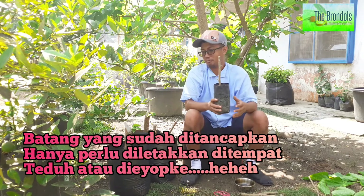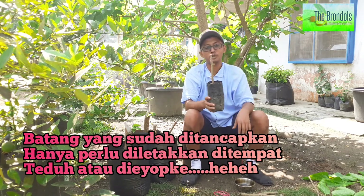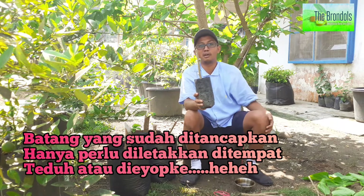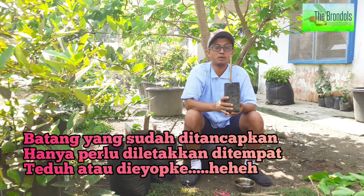Apakah perlu disungkup? Tidak, tidak perlu disungkup. Batang ini cukup diangin-anginkan — dalam bahasa Jawanya diiup-iupkan — supaya jangan sampai terkena sinar matahari langsung dan mengurangi tingkat kekeringan pada medianya. Maka tinggal tunggu saja.